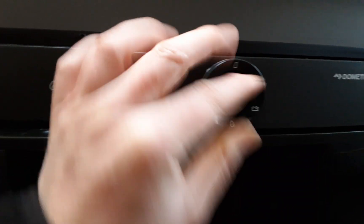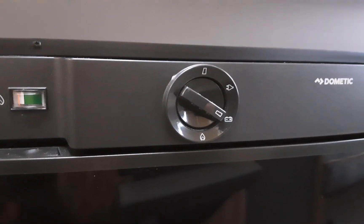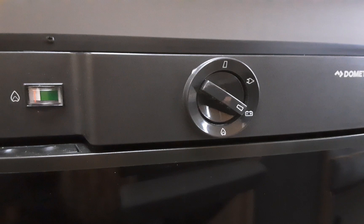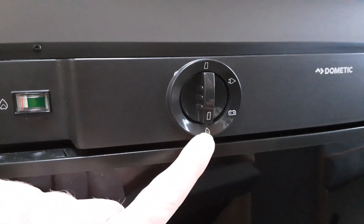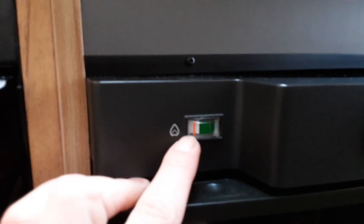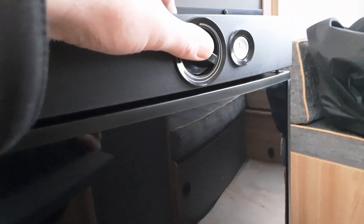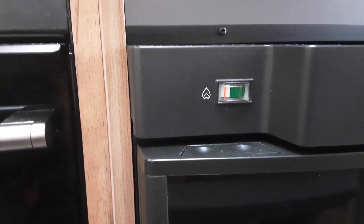Next up we've got the fridge. To operate it on mains, put it on the mains option and control the temperature with the dial on the right-hand side. For 12-volt mode when towing, it won't work off the caravan's own 12-volt battery — no caravan does that currently. However, if you've got the right connection on the car, you can use the fridge as a cool box while travelling. You can also run it on gas — to ignite it, press the temperature control and hit the igniter button simultaneously. Once ignited the red indicator line comes into the green, at which point hold the gas valve in for around 5 to 10 seconds, then slowly release and confirm the indicator stays green.